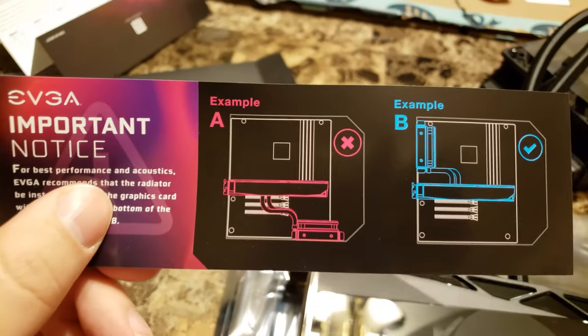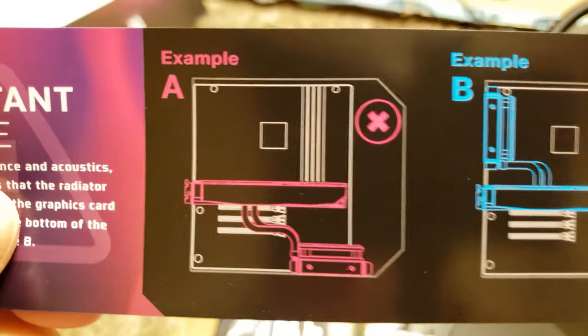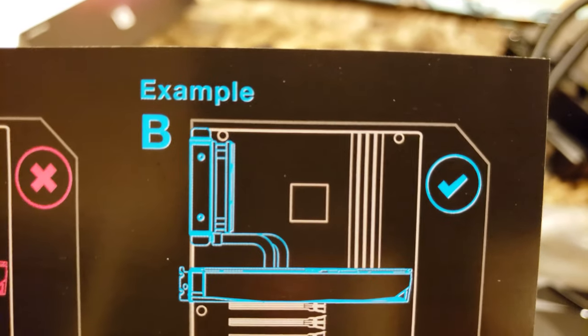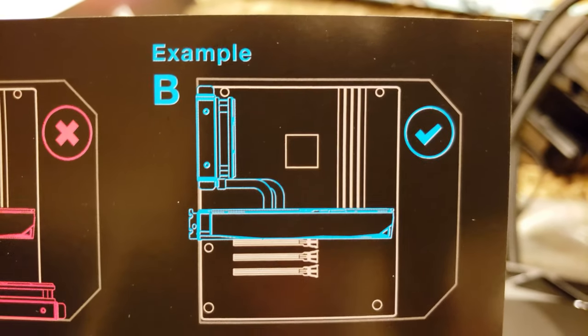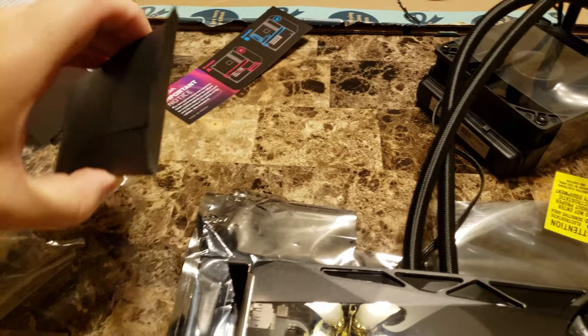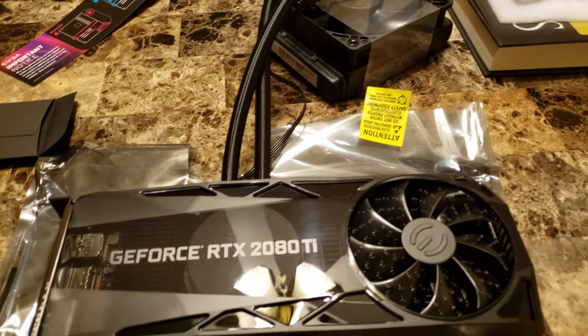The last thing in the envelope is the same notice that came with my hybrid kit the other day — don't put the radiator on the bottom of the case and blow air down, that's bad. Example A is bad, example B is good. In my case I have them facing upward instead of at the back of the case to just blow air directly up and away from things fairly quickly, and it seems to be effective.